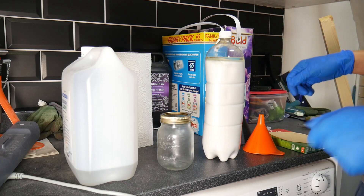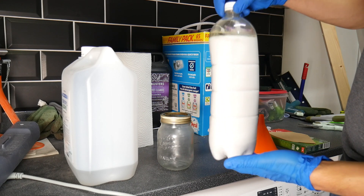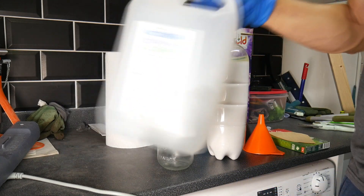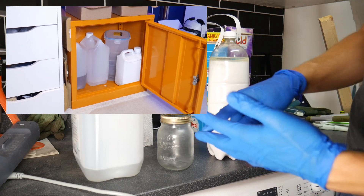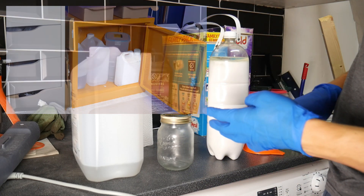Hello Internet. Today I want to make a quick video showing you how I turn dirty IPA that I use for resin printing into mostly clean IPA for reusing. I use a mixture of very dirty IPA, medium IPA, and clean IPA for when I actually clean my models fresh off the printer.